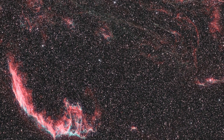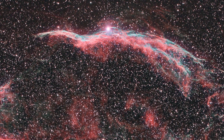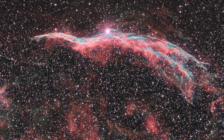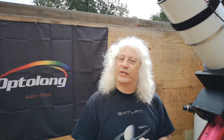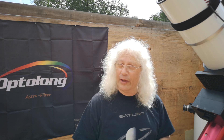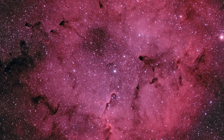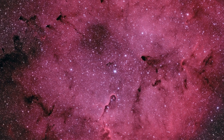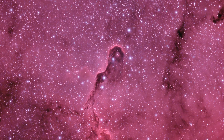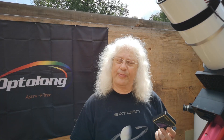I actually shot the Veil Nebula in two nights, and they were the two nights before full moon. Still got a very good result, so I was immediately impressed. Since then, I've shot a couple of other things — the North America Nebula, IC-1396 in Cepheus with the elephant's trunk. They've all come out really nicely. I'm working on a couple of others and I'm looking forward to trying this filter on the other telescope at some point in the future.